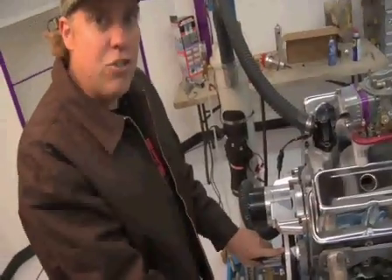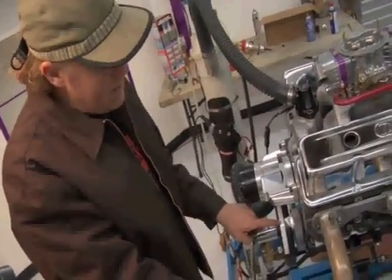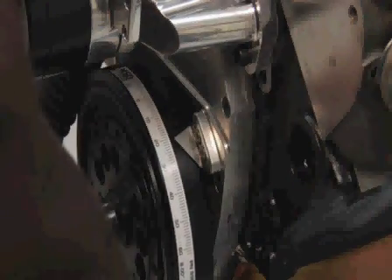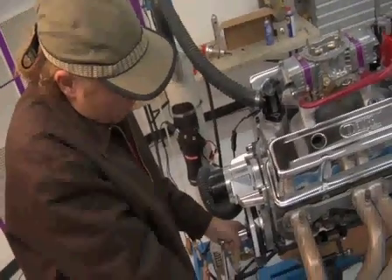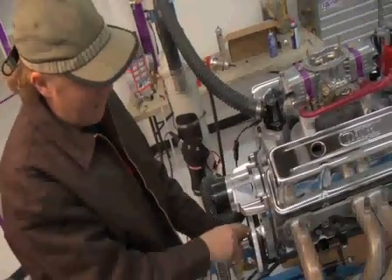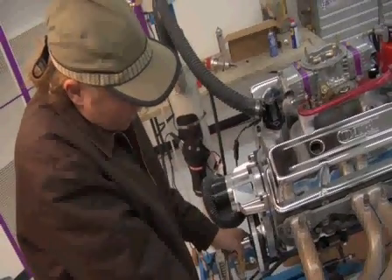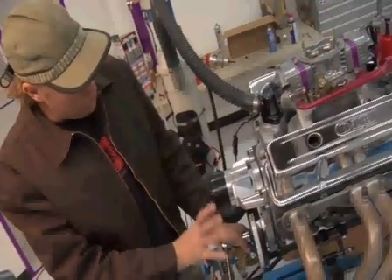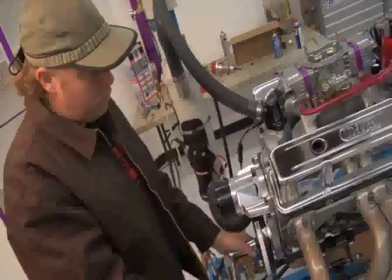I'm going to rotate the engine here with a breaker bar to simulate what happens on the timing tape so you can see what we're talking about. Right now we're before top dead center and the piston is on its way up. Right here if I stop, the piston is now at 20 degrees before top dead center. There's 10 degrees before, 5 degrees before, and then roughly zero — right at top dead center. Now the piston is moving back down, and now it is 10 degrees after top dead center. As the engine rotates, the piston comes up, stops for just a millisecond at top dead center, and starts to move back down.